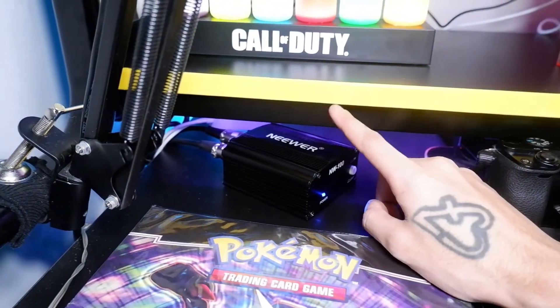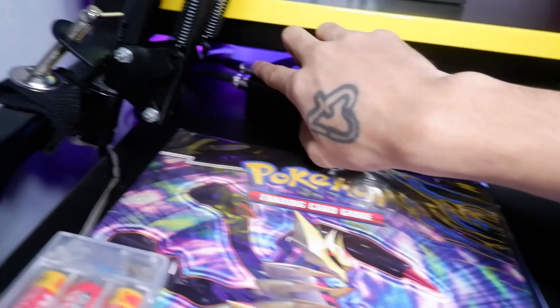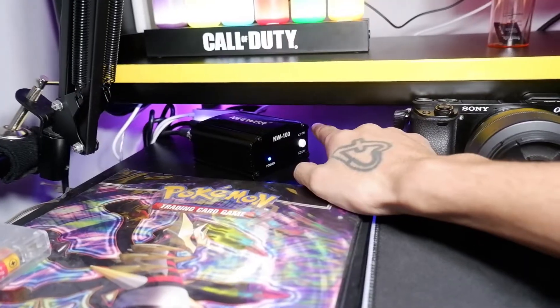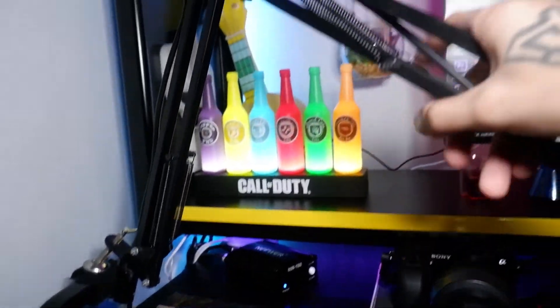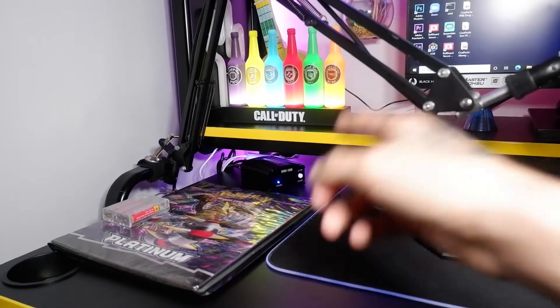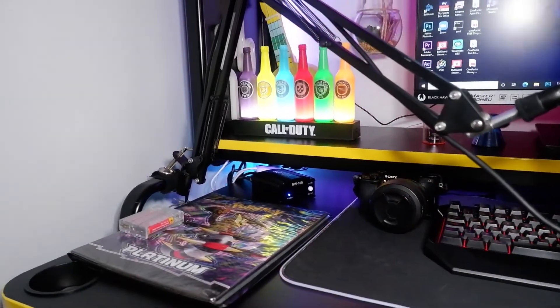Here we have the phantom power supply which is powering my mic. We have one wire that runs up and into the back of it, and then another wire plugged in that runs down underneath my desk and into my PC. All you do is switch it on, the blue light comes on, and you should be getting power to your mic. I would actually recommend this if you're trying to get the sound just a little bit better. These cost around £10 to £15 — I'll leave a link for it in the description.